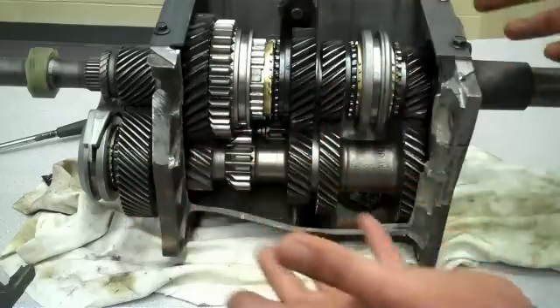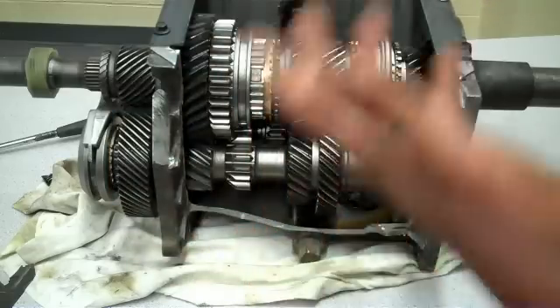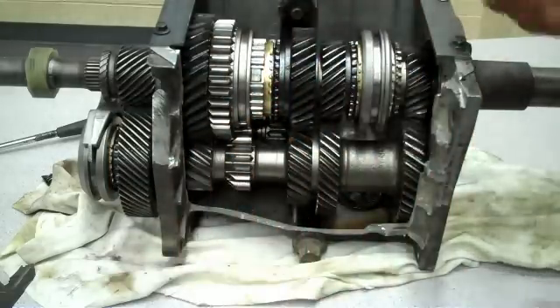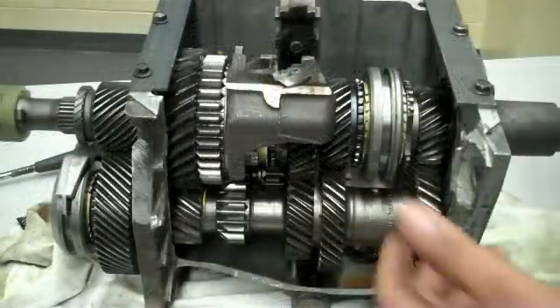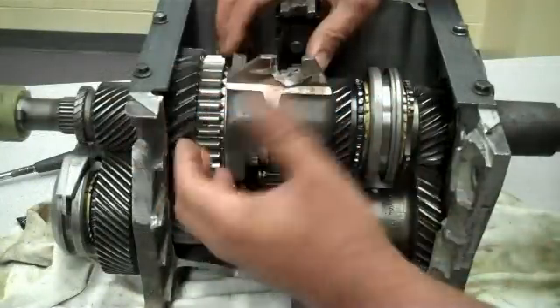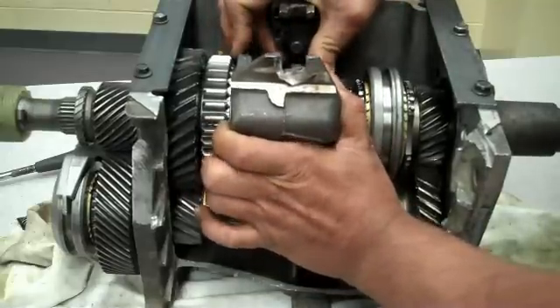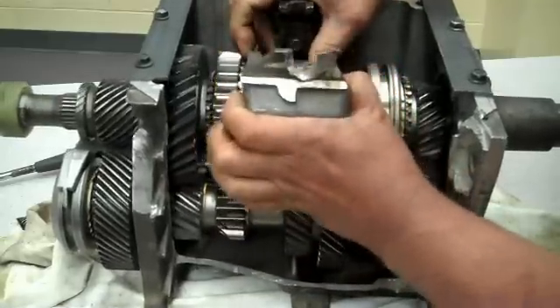That gives you high torque and low speed — it's a ratio of about 4.3 to 1 when you're in first gear on a five speed. This makes it easy for the vehicle to take off from a stop. Once done with first gear, the shift fork will pull the synchro collar from first gear.